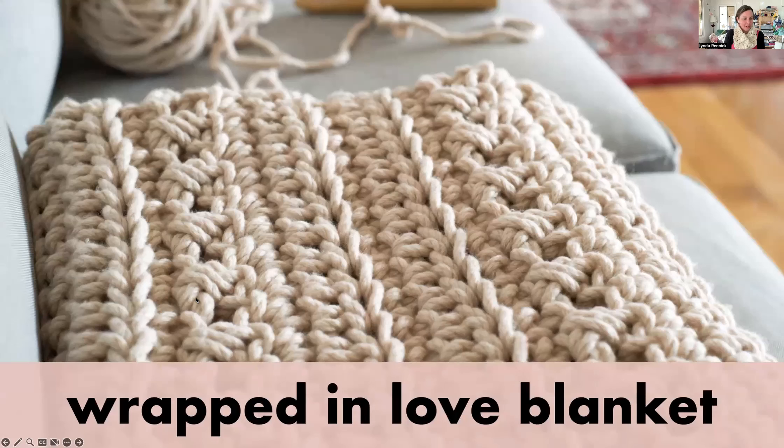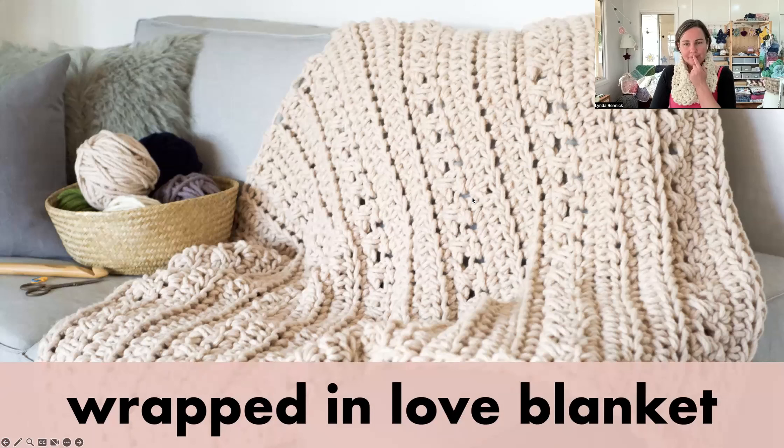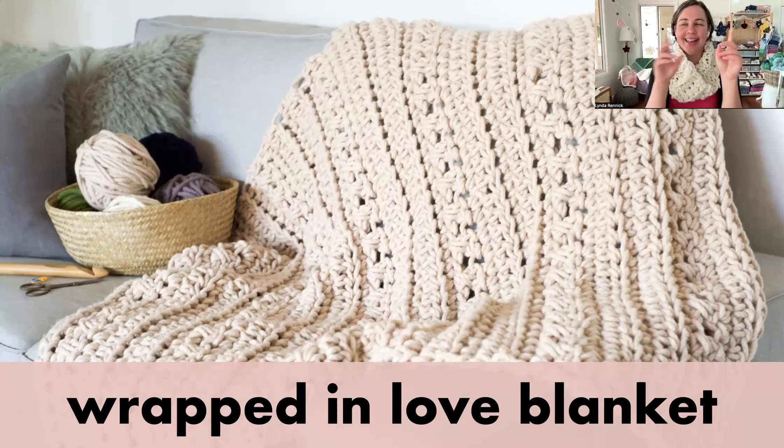The next blanket is the Wrapped in Love Blanket — I've actually got one on my desk that I started making this morning. This is a very textural blanket. If you joined me last night or watched the recording of the quick crochet projects session, at the end we looked at the Wrap My Soul in Love, and this actually kind of builds on that with similar stitches and similar rows. I loved the texture of Wrap My Soul in Love and wanted to see what it was like in one colour — that's why this blanket was born.